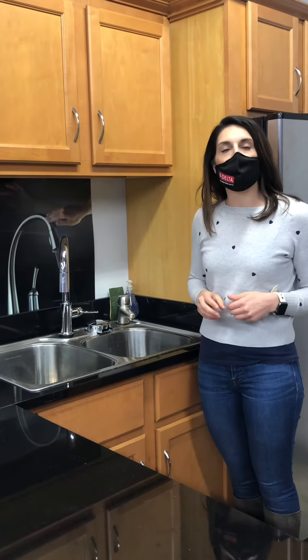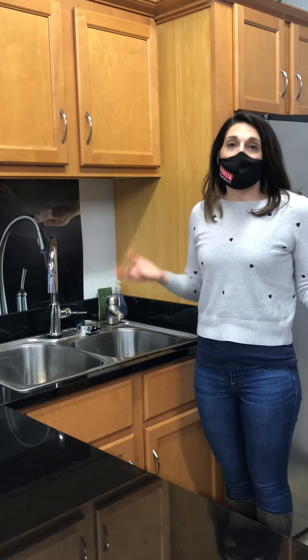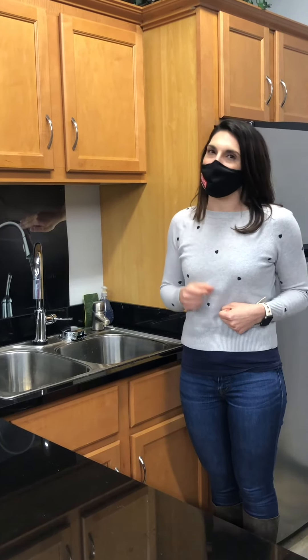It's also really easy to install — simply tee it off of either your hot or your cold water. That's all for this week's episode. Can't wait to show you something new and exciting soon. See you soon!